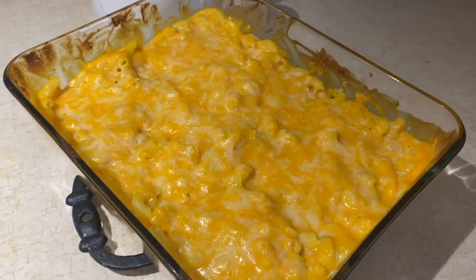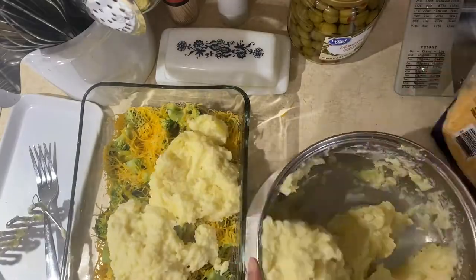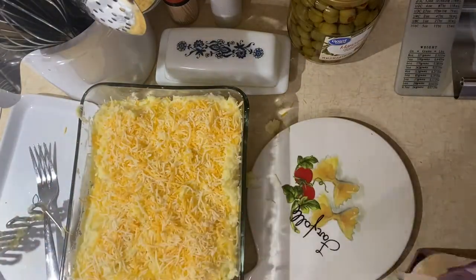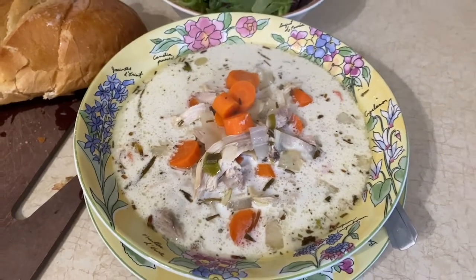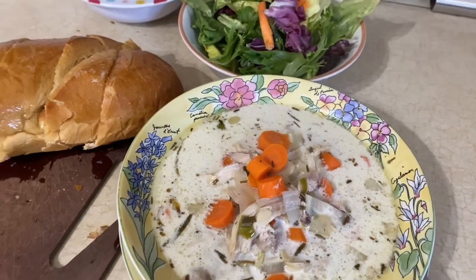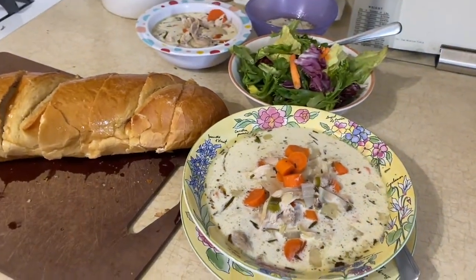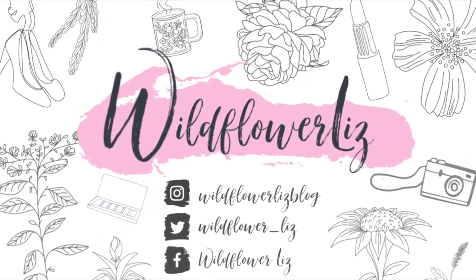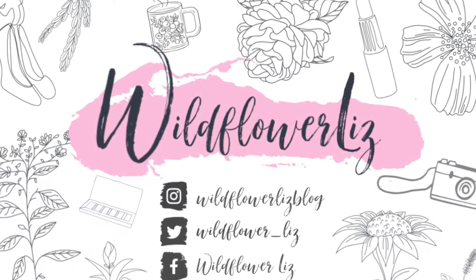Hello everyone, welcome back to my channel and welcome to another What's for Dinner video. I have some really fun recipes to share with you guys — some new ones and some classic family favorites. I hope you enjoy, and I hope you'll subscribe if you haven't already. I post these videos every week when I can, so without further ado, let's get into what's for dinner.